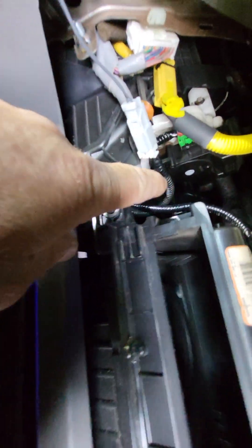Right here behind your glove box there's a plug. It looks good. I unplugged it, plugged the new one in — we're money, we're ready to go.